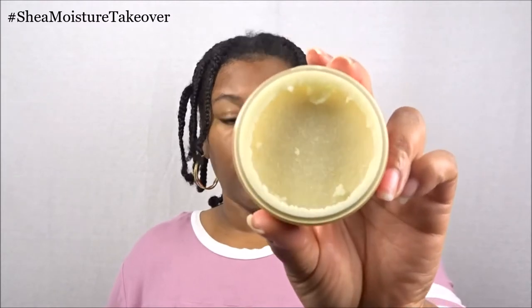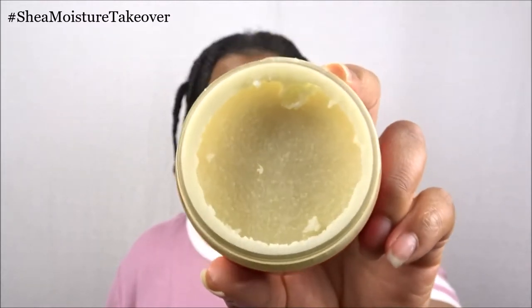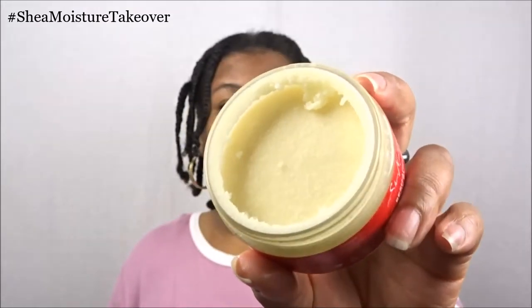This is what the product actually looks like — you can see it is an actual butter. I love butters like these because they're so hydrating to the hair. It will prevent you from actually having to use any additional oil if you use this product for sealing, or again if you're going to use it like I'm doing today to take down my hair.